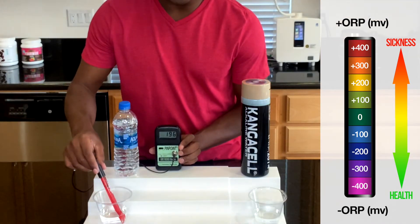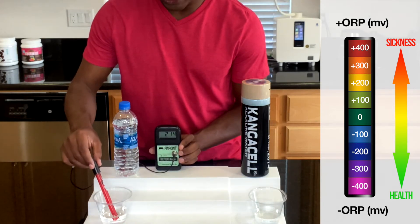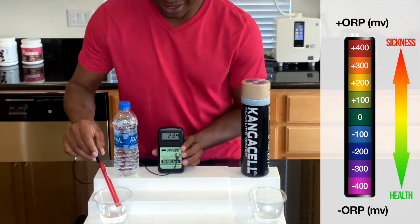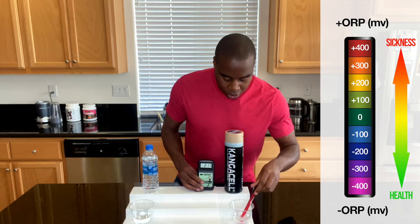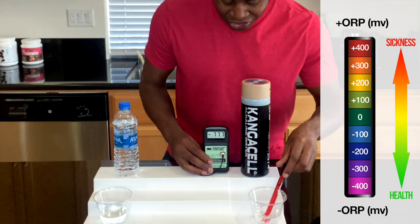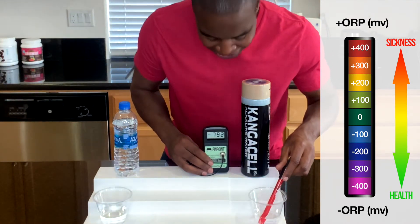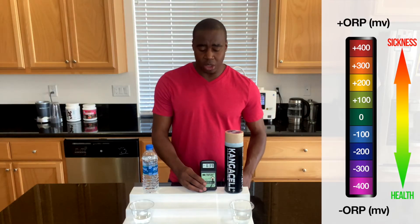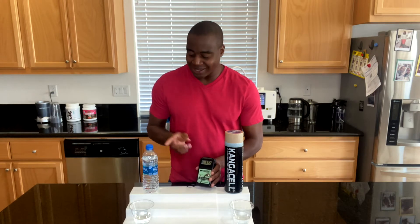Aquafina is sitting at a 185, and it is steadily going up — once it comes into contact with air it rises, and now it's at 230. Let's check this antioxidant water — as you can see, it jumps straight to a negative number: negative 790. You can't eat enough fruits and vegetables in a single day to equate to one glass of this antioxidant water. So the first thing we looked at is oxidation, and Aquafina is actually oxidizing us.